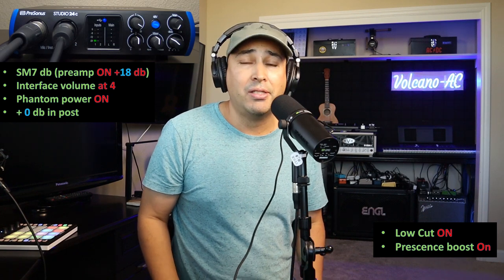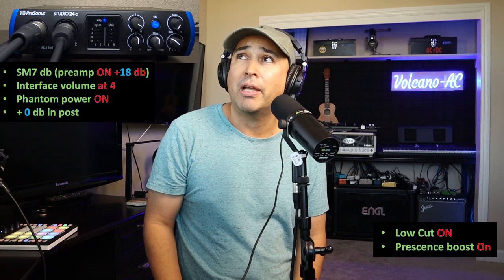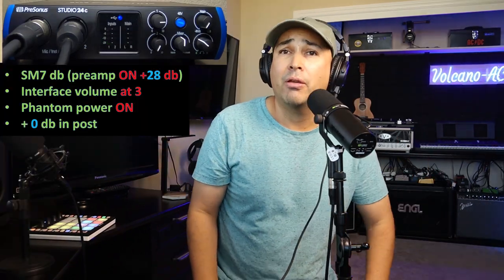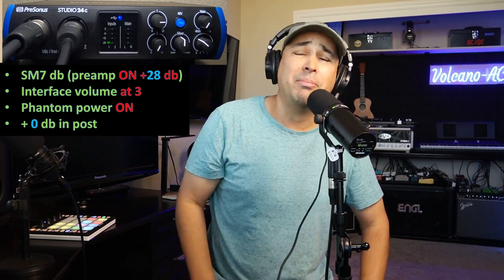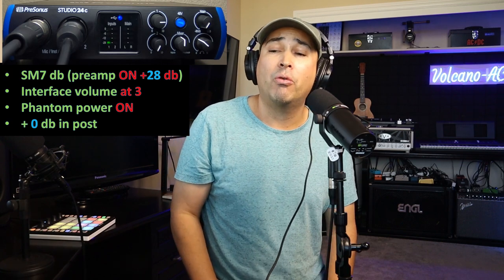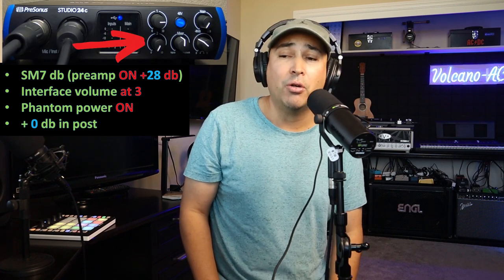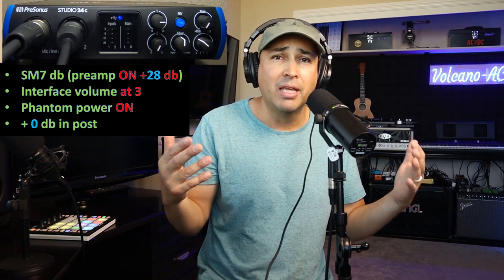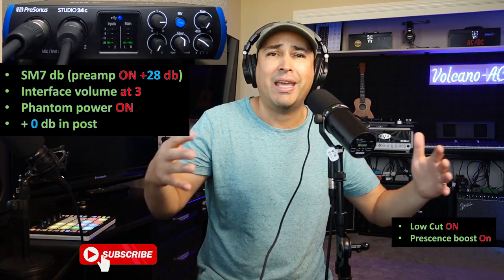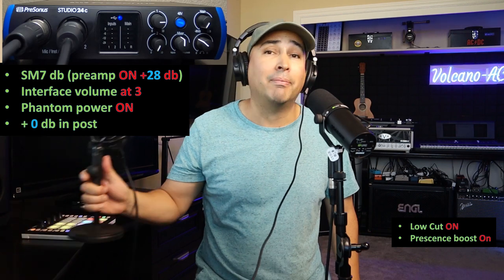Now I'd like to compare this microphone — with all its features turned on — against the Audio-Technica AT2020. I'm back now with the preamp on the Shure SM7DB at its max, which is 28 dBs of gain. I have both mics connected; the AT2020 is currently set to zero so it's not recording anything. I have the low cut and presence boost on the SM7DB to test maximum capability and see if it's really worth the $400 difference over the AT2020, which costs only $99.